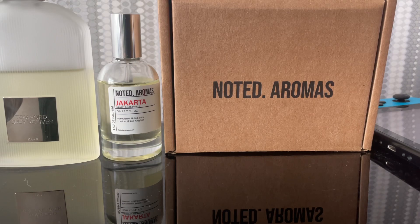It's a 5 out of 10 in comparison — it's definitely missing some parts, but it is noticeably mimicking Tom Ford's Great Vetiver. All right guys, take care, bye.